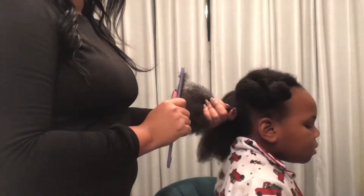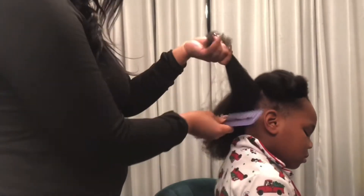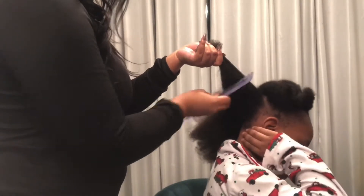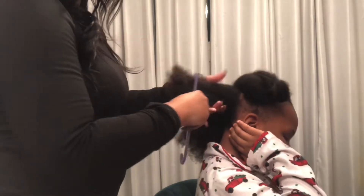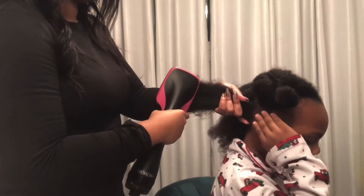I decided to keep some of those clips in just to be realistic — it's never going to be 100% pain-free for them. Some of the clips I kept at normal speed to show you how I detangle. I go through the ends and then try to work the knots up instead of pulling straight from his roots, just to take some of the pain away.